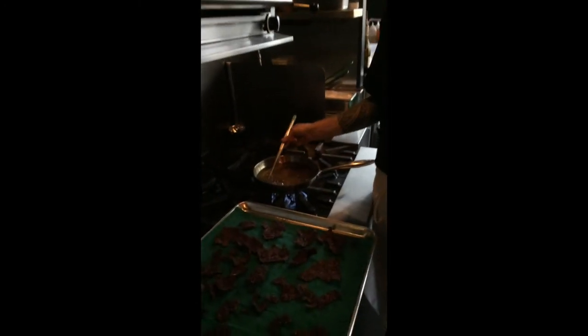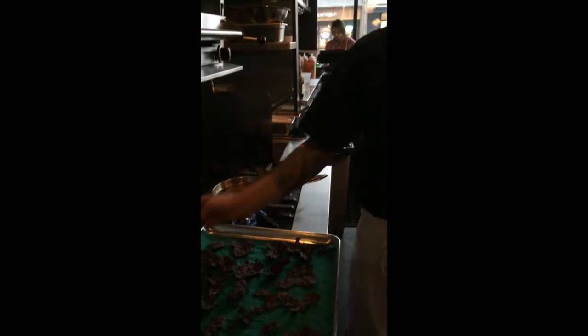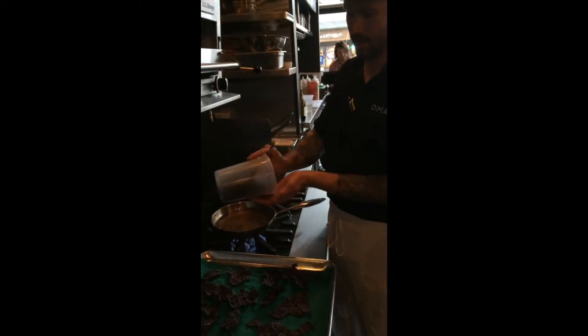This goes on our chicken virgoo dish. Chicken virgoo. Chef, thank you for your time.